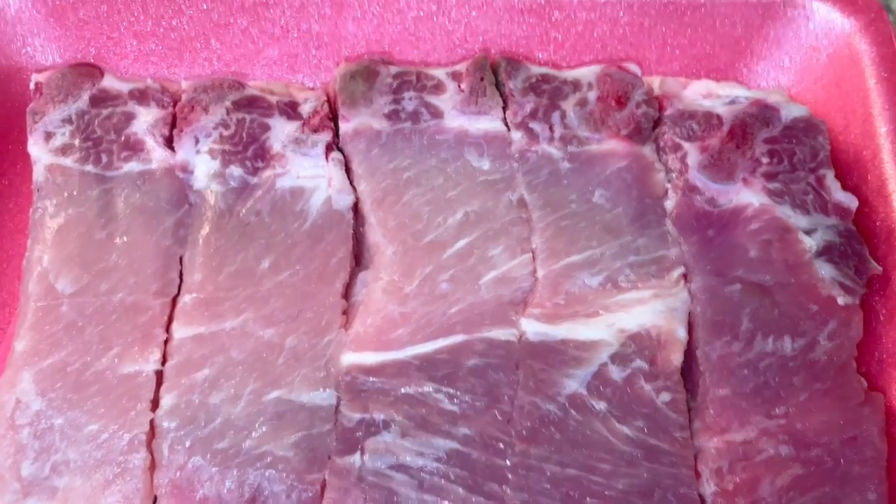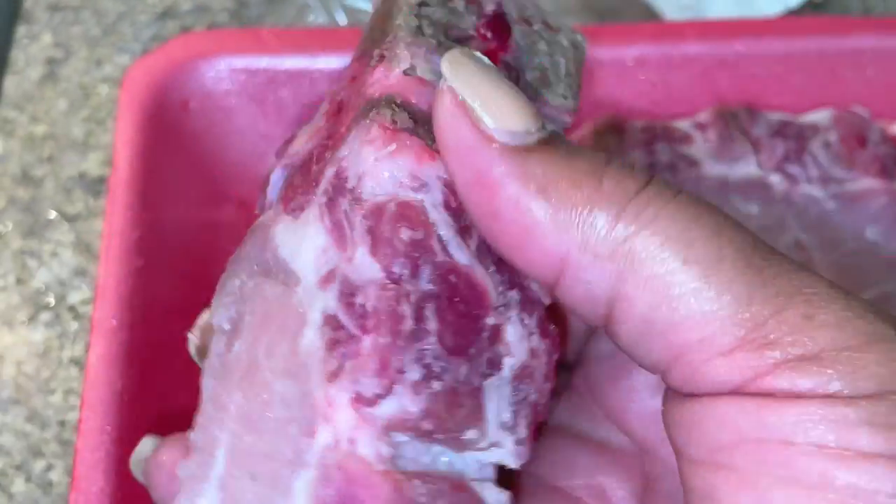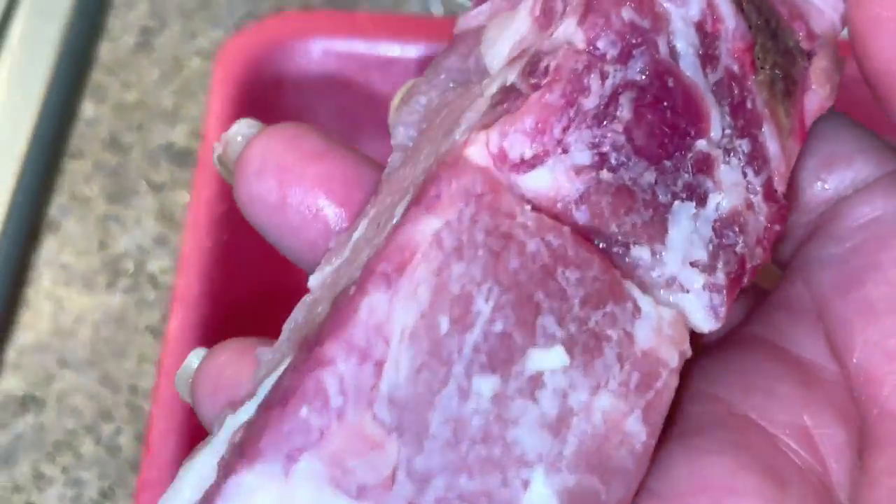So these are my beautiful ribs. These are pork loin ribs and you can see how meaty they are in comparison to like baby back ribs that is mostly bone and then some meat. This is mostly meat and then a little bit of bone that you see there.